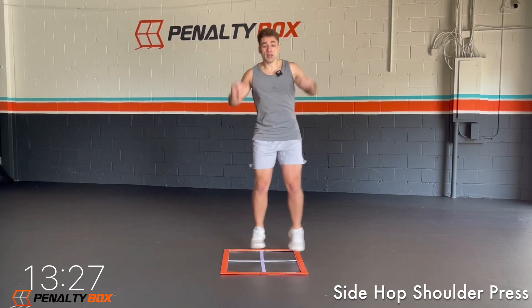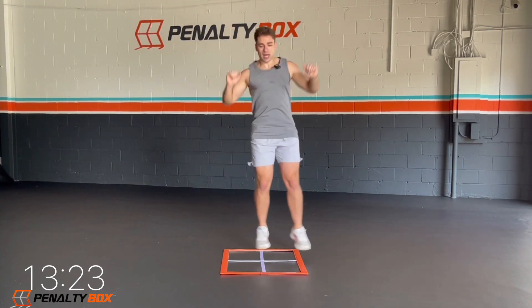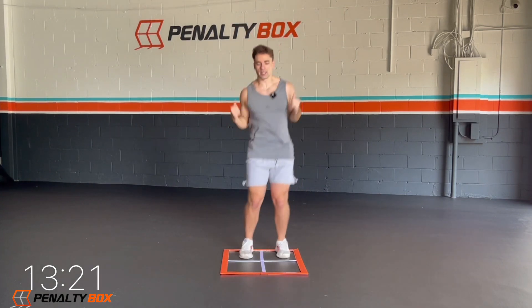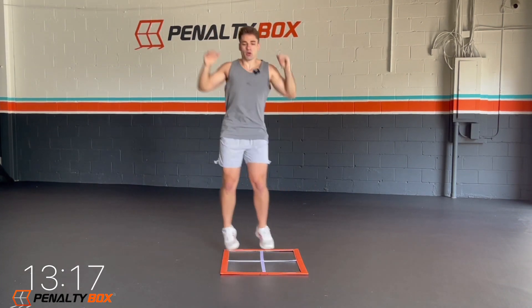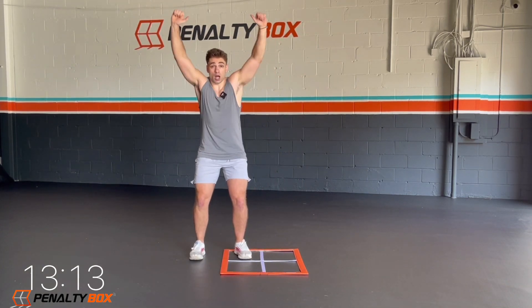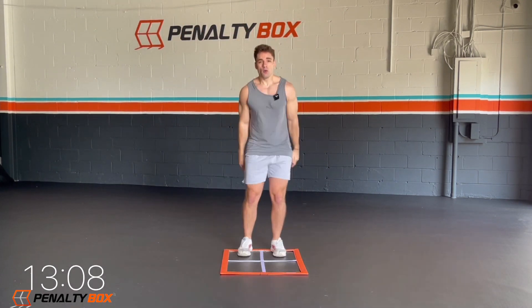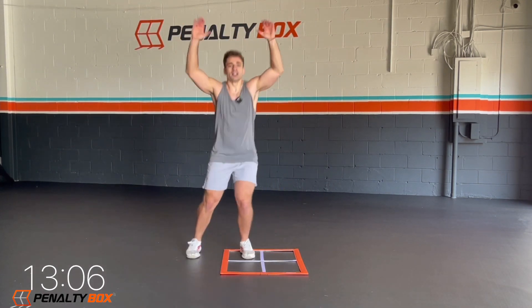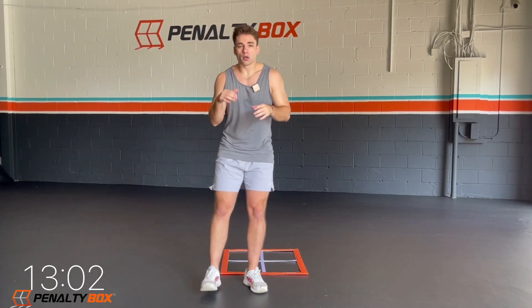Side hop, shoulder press. So it's side hop, shoulder press. Just one foot's coming out of the box. Keep that core engaged. Every time you go out, arms go up. Every time you go out, arms go up.